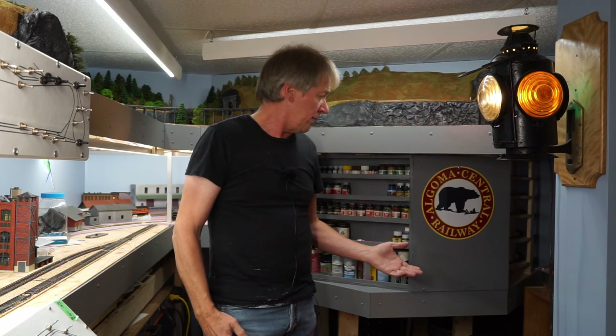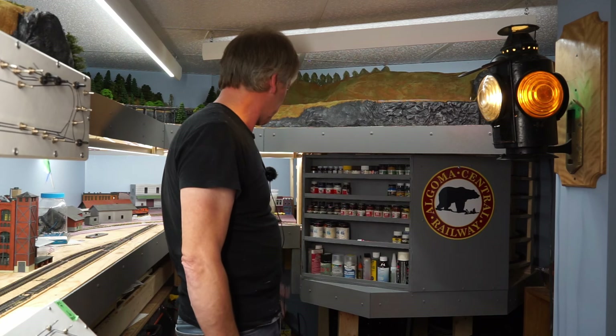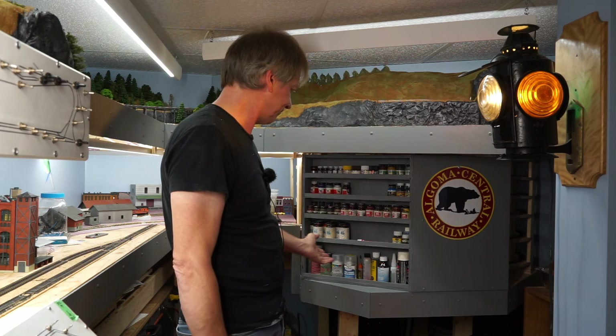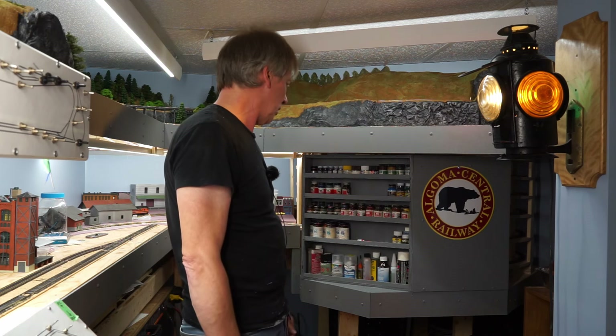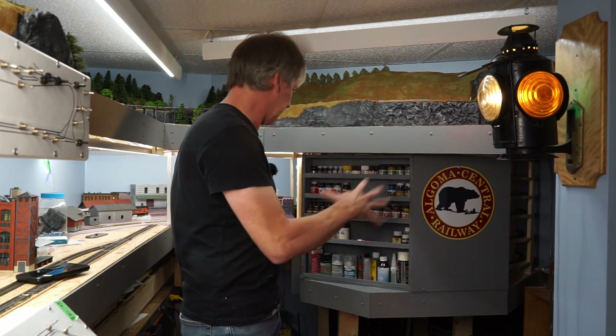So that's kind of it for this video. This is my little cleanup and organizing project — building a little rack for the paints and glue and stuff like that, and finding a place to put my logo up at the same time. Tell me what you think. I've got a lot more organizing to do in the room here, but at least it's a start trying to kind of finish this end up and make it look a little bit nicer.